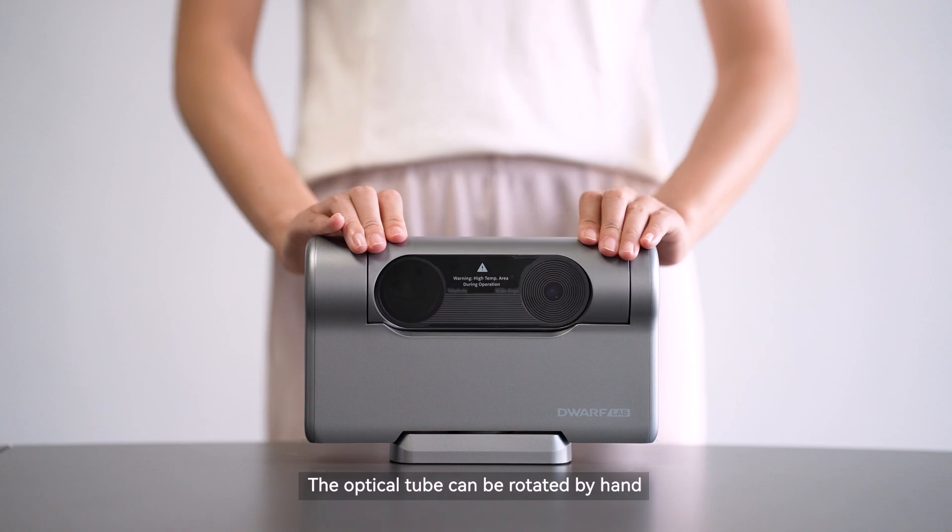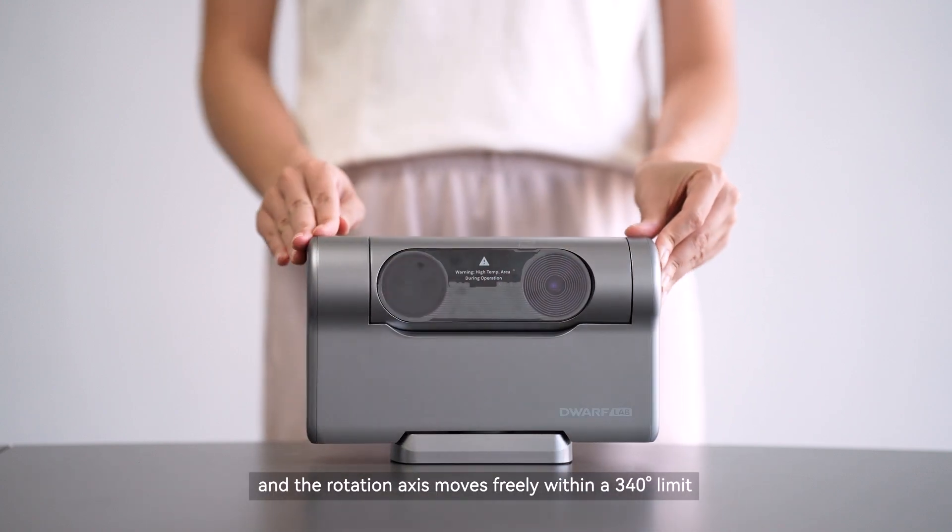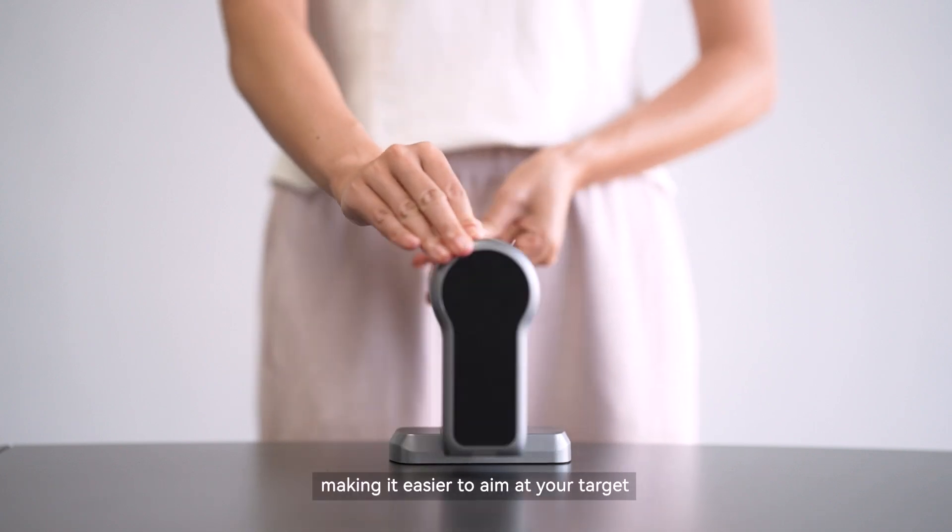The optical tube can be rotated by hand, and the rotation axis moves freely within a 340-degree limit, making it easier to aim at your target.